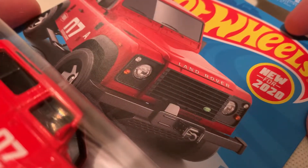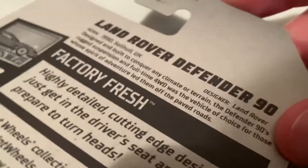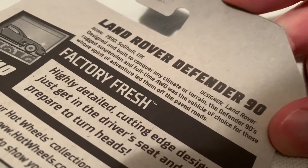Hey YouTube, it's me Julien. Here's the Land Rover Defender 90, new for 2020. This is the 1991 according to the back — yep, 1990.